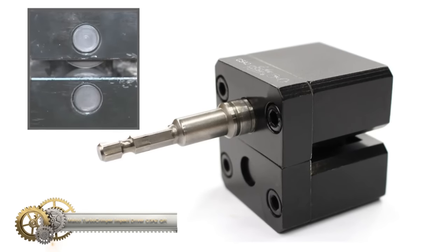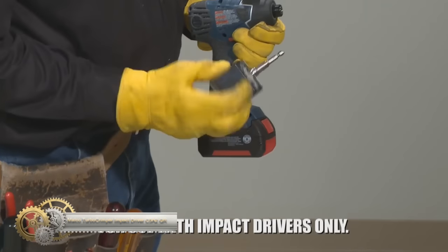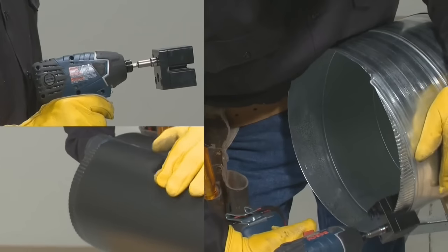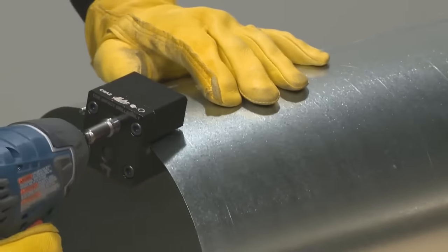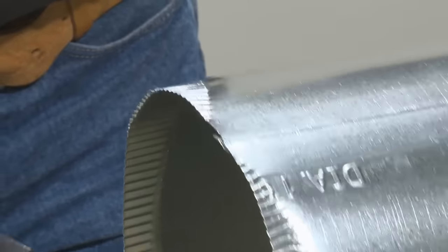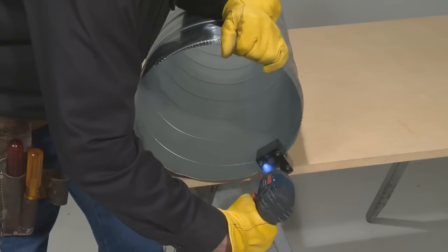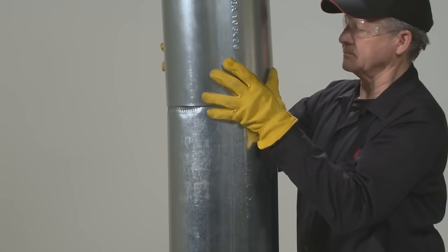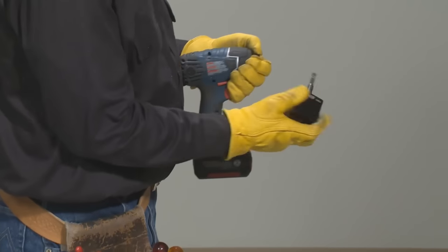The Malco C5-2 Turbo Crimper Impact provides a competitive edge by saving both time and labor costs. It is 78% faster than using a manual sheet metal crimping tool and works with a minimum 12-volt DC cordless or maximum 7-amp AC corded impact driver. The attachment can immediately begin crimping multiple sizes, types, and thicknesses of round metal duct without any setup or adjustment needed. It's easy to balance while using and stores comfortably in a pouch or bag when not in use. With 5 times faster crimping speed than a manual sheet metal crimper, the Turbo Crimper Impact is a must-have for professionals in the HVAC industry.